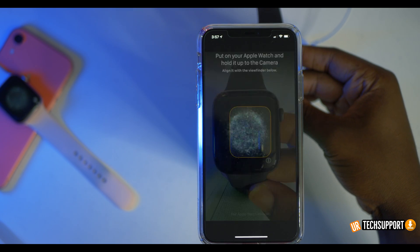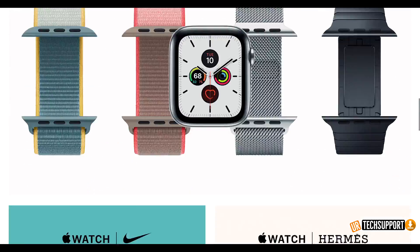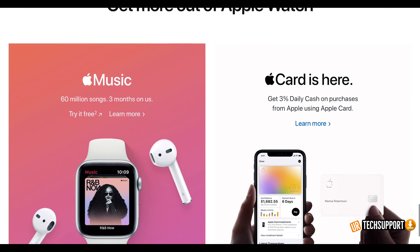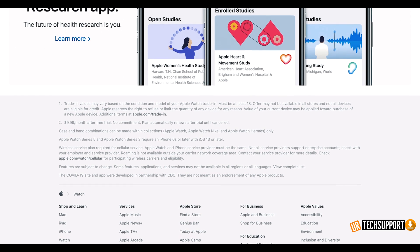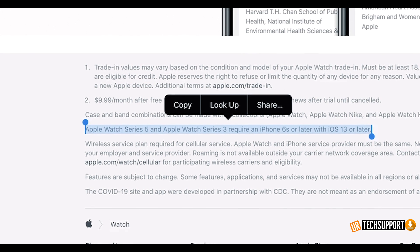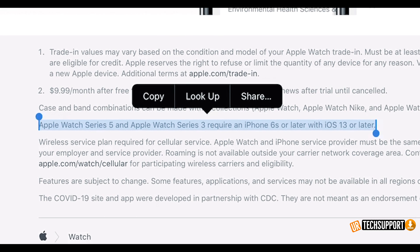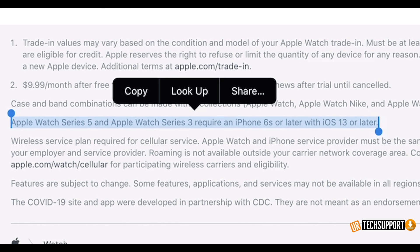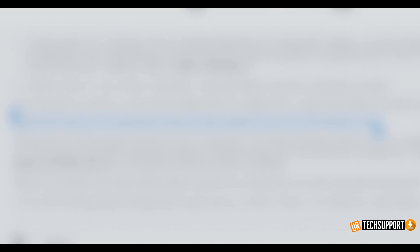Right off the bat, the most obvious reason is a compatibility issue. A lot of times people have an older iPhone, purchase a new Apple Watch, try to boot everything up and pair it, and keep getting an error message saying their iPhone needs to be updated. This is definitely a sign of a compatibility issue. First thing to know: Apple Watch Series 3 and up requires an iPhone 6s or newer to pair properly.